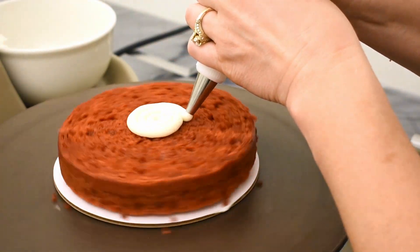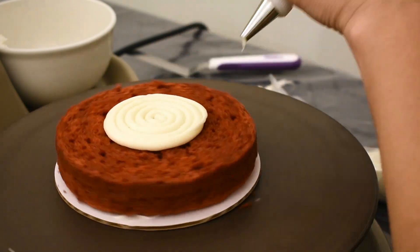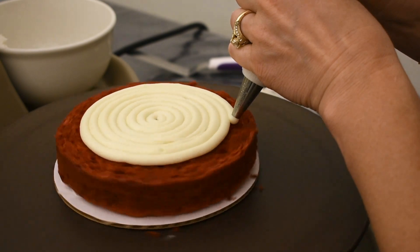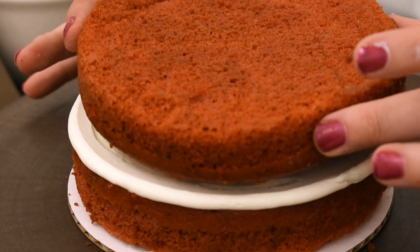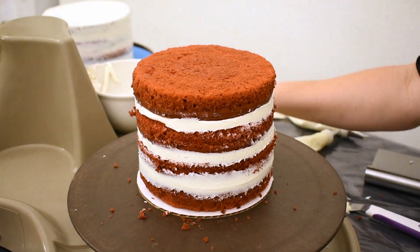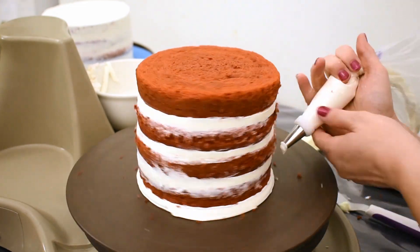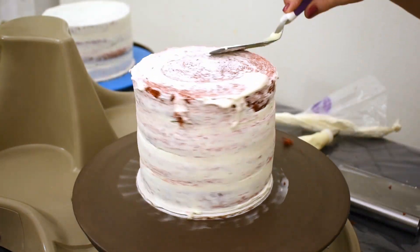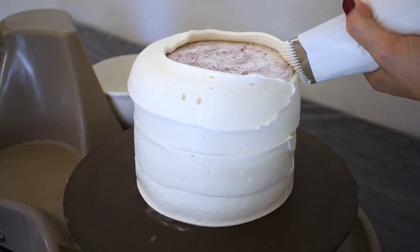Starting with a red velvet cake, I'll put some cream cheese buttercream right in the center, smooth it out with my spatula, and then stack it up. I like doing four layers of cake and three layers of filling. And of course the crumb coat — I don't want any of those red crumbs in the final coat. Stick it in the fridge for 20 or 30 minutes and do a final coat.